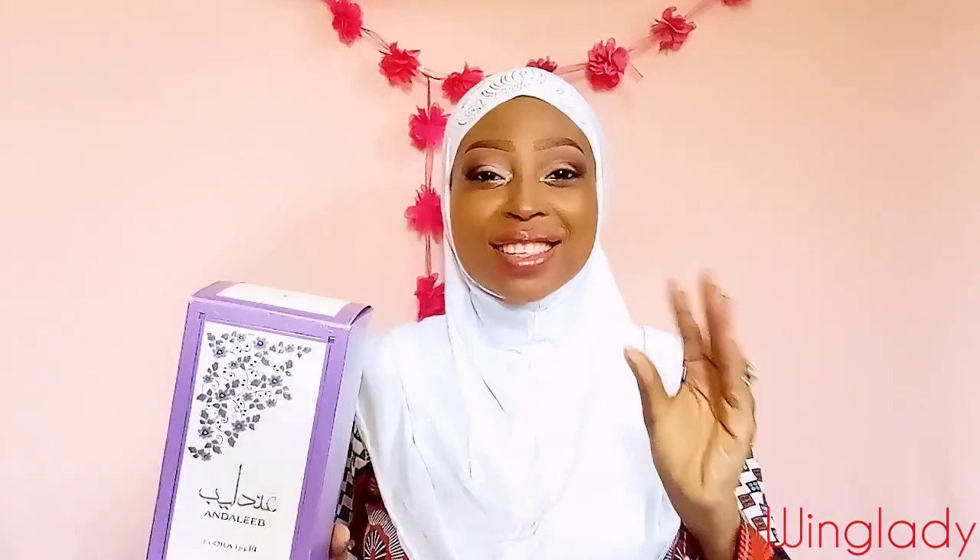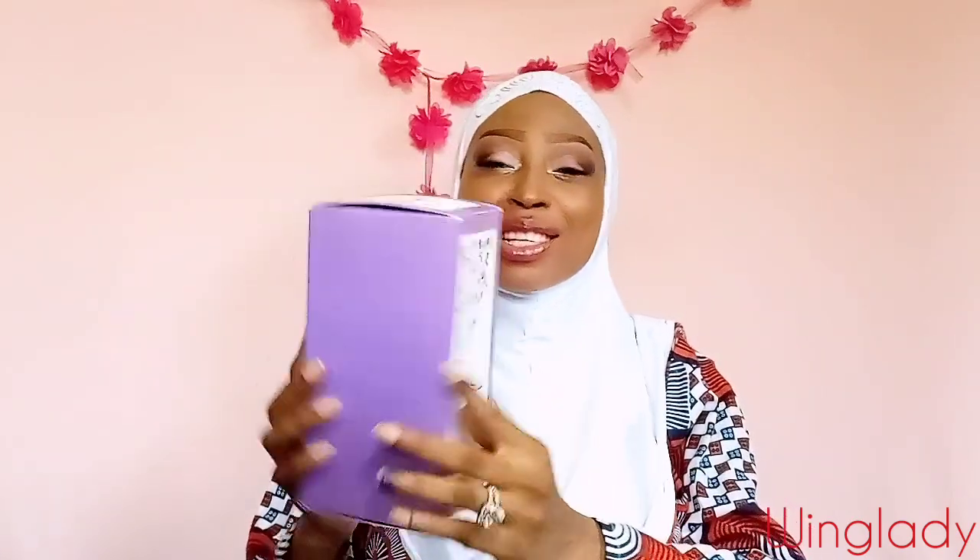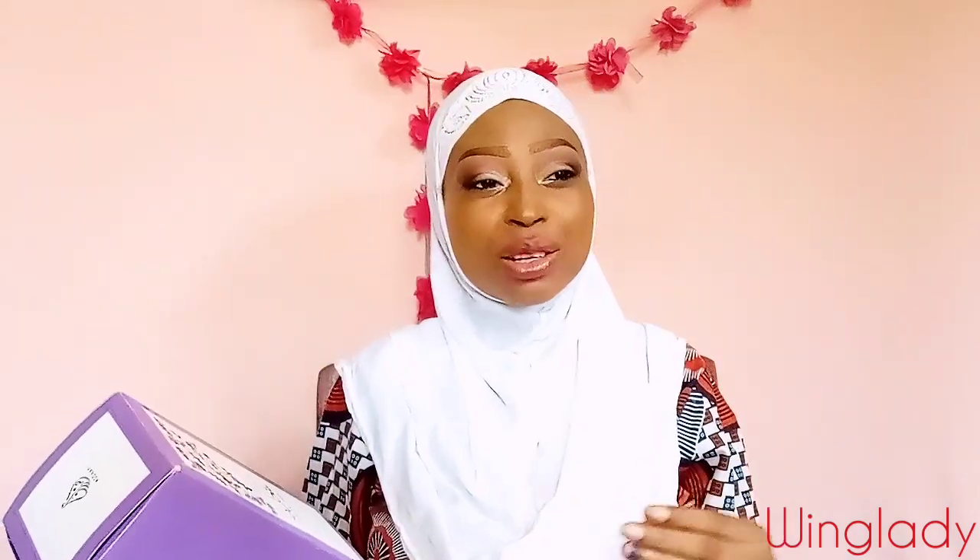So it comes in this lovely purple — I'm especially loving the box because I love purple. Purple and white, super classy. A luxurious looking box with purple flowers and all. And it's written Underlip Flora. Something tells me they will come out with yet another flanker.